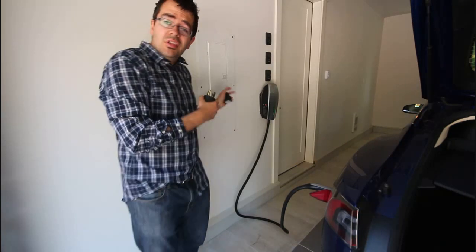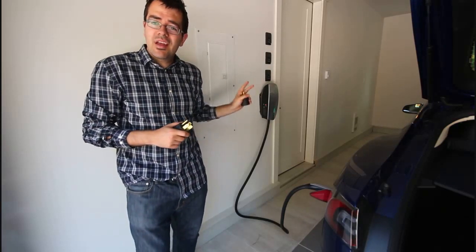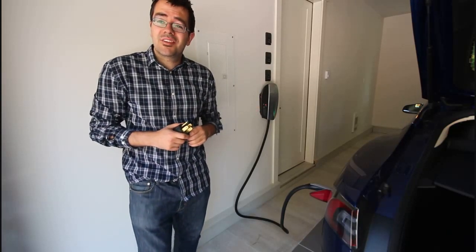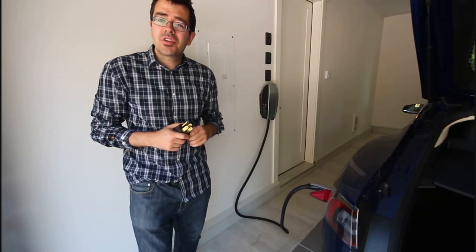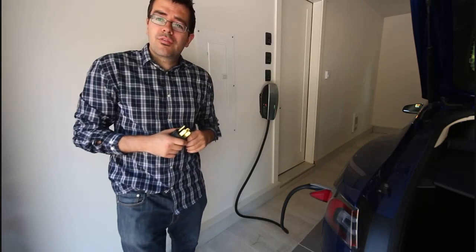It also looks super cool — it's sleek. I love the version with the eight and a half foot cord because I don't have 20 feet of unnecessary cord lying around my garage. So those are your options for charging with 240 volts.